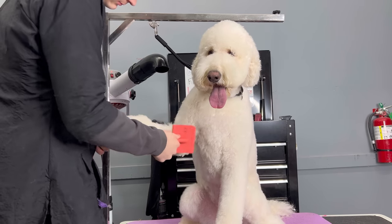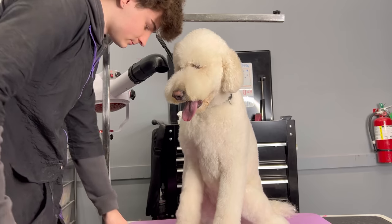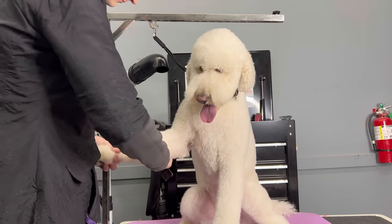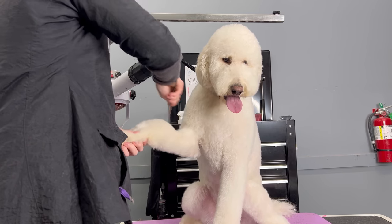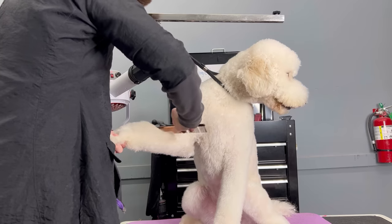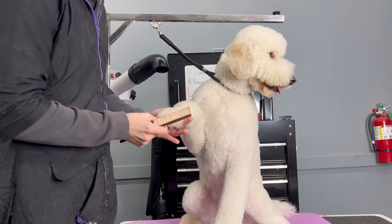The technique is called line brushing, and I already did it on this leg that I'm brushing right now. I'm going to show you how to do it in a second, but you see how my brush and comb were easily going through Harley's hair. That's because there's no matting and my brush and comb are actually long enough to hit the root of the hair.